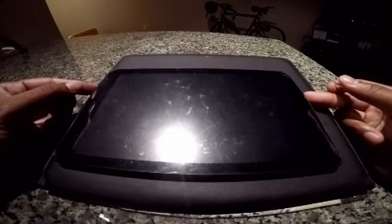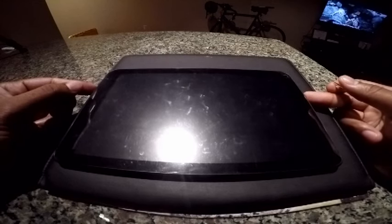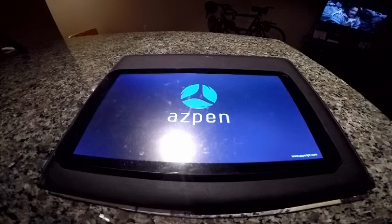Press the power button and hold it, and it's coming back on.